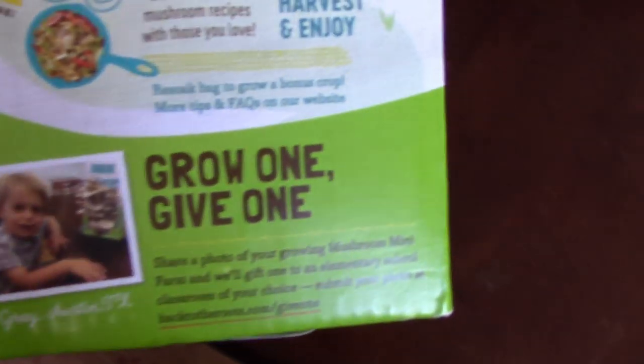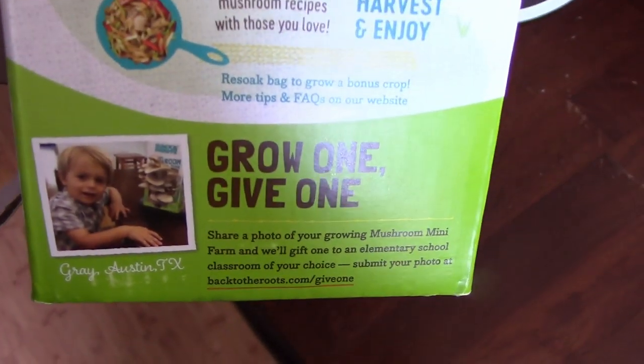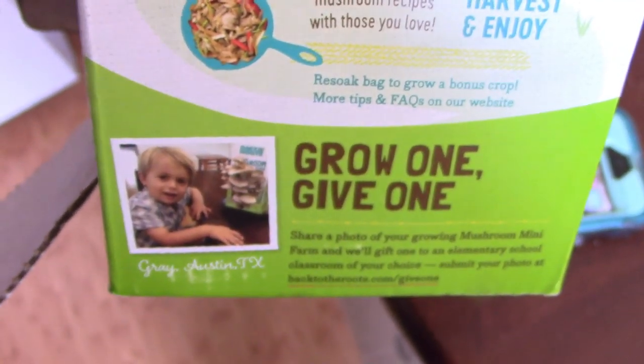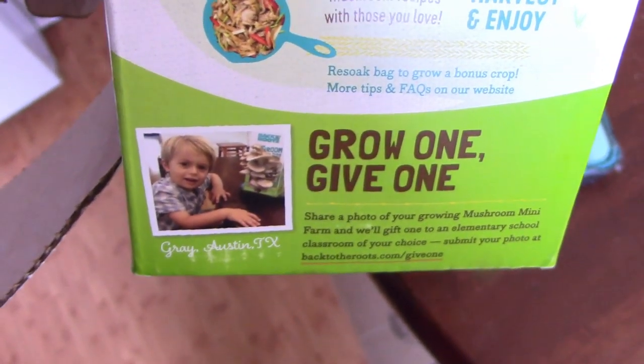They also have something called Grow One Give One. I'm going to send a photo in myself — you're supposed to give a kit to a local school. I know my local elementary school has a gardening club, so I'm going to send it there.